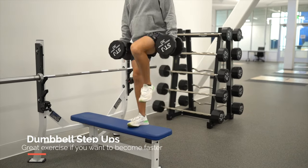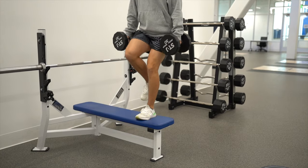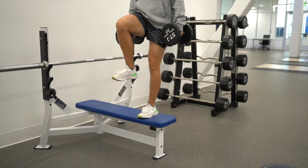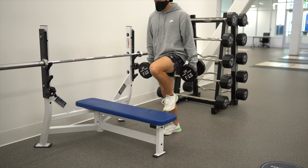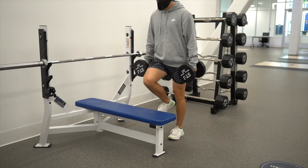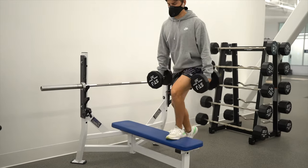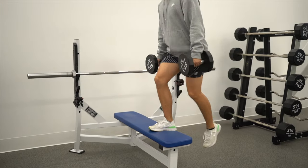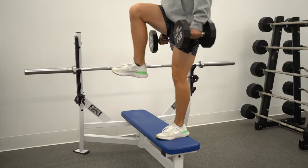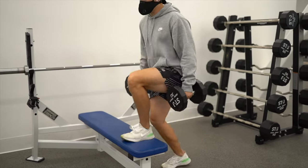The next exercise is a regular step up. As we saw with Brother Ferris, he did a different variation, but this version strengthens the single leg while focusing on the quads and glutes. Whether you're stepping onto a bench or a box, really focus on driving your foot into the surface and driving your knee up — that's going to make a big difference.